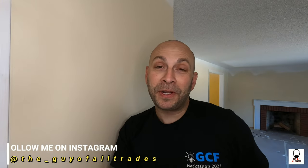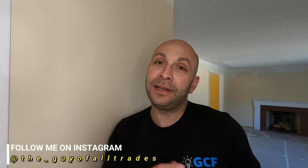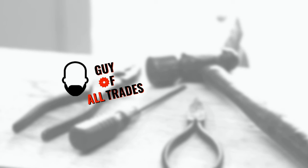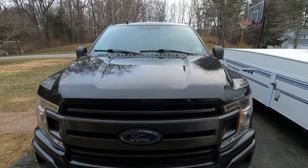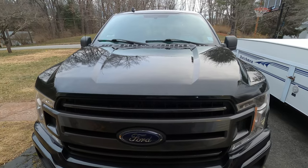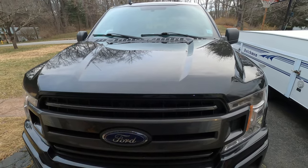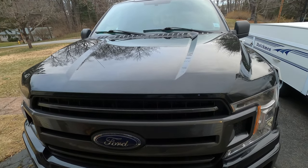Hey everybody, Dennis back with a brand new video. Today I'm going to show you how to change oil on a 2018 Ford F-150 with the three and a half liter V6 EcoBoost motor. This procedure is pretty much the same for all the models.